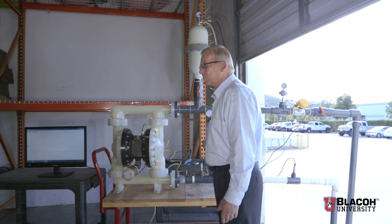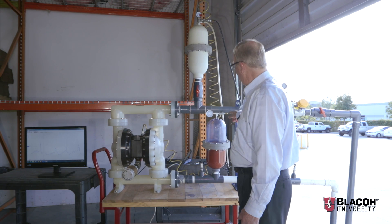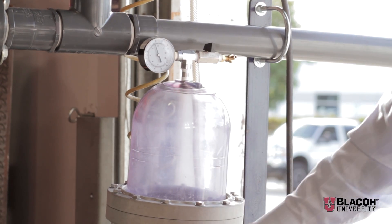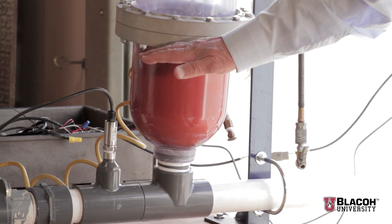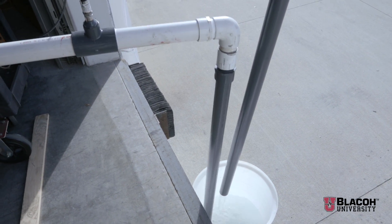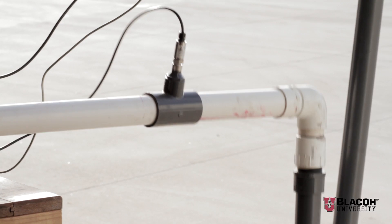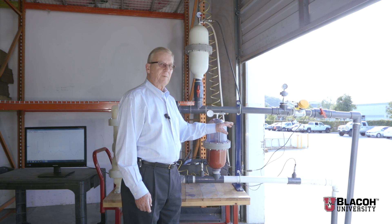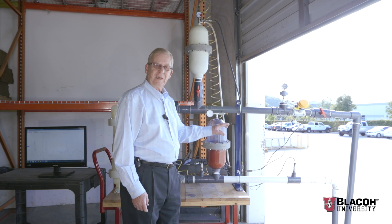Now as we turn the pump on, I have pressurized the inlet stabilizer with 20 pounds of pressure. This pushes the bladder down and seals off the dampener, so in effect it has been taken out of the system. As you can see with the inlet stabilizer not functioning, we have a lot of vibration going on that occurs every time the pump shifts and a valve ball closes. This is damaging to pipe components, gauges, flanges, and other areas on the inlet side of the pump.